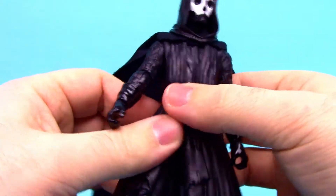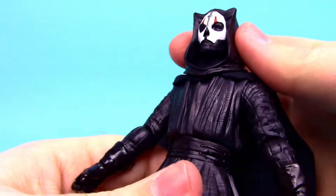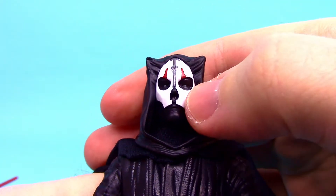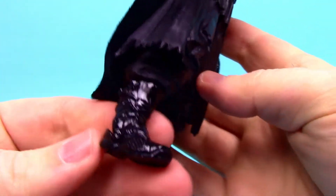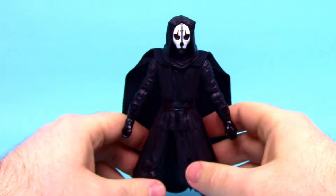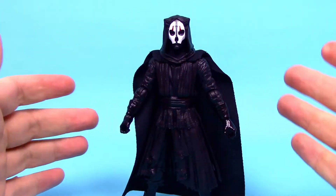He looks pretty cool — reminds me of Darth Maul with the all-black look. He has a nice belt keeping everything tight, the under-material reminds me of Darth Vader, black gloves, a black cape, and a black hood that comes up to weird points — possibly horn points. He has a very awesome white mask with red details that stands out brilliantly against the all-black outfit.